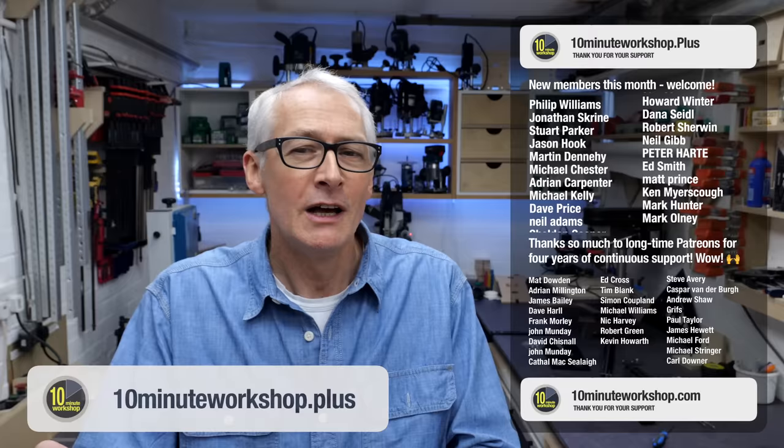We'd love to have you on board and taking part. But that's it for this one — thanks so much for taking a look and I'll see you in the next one. Take care.